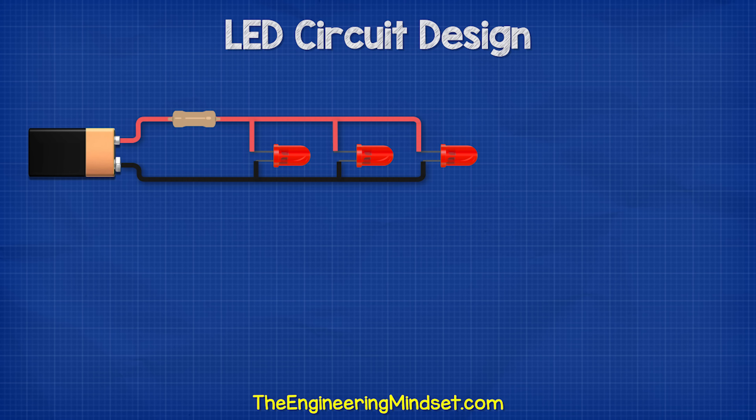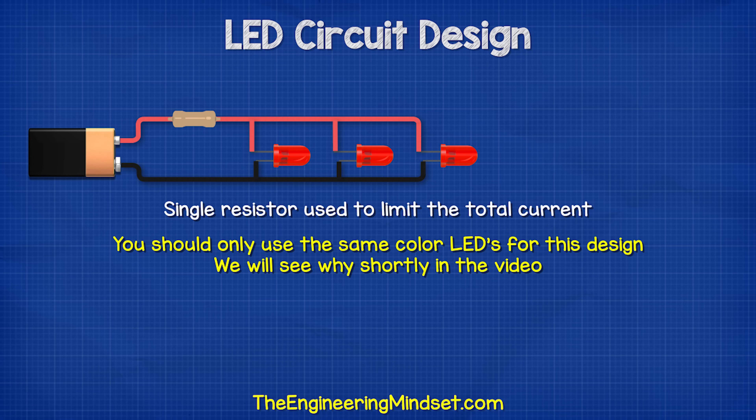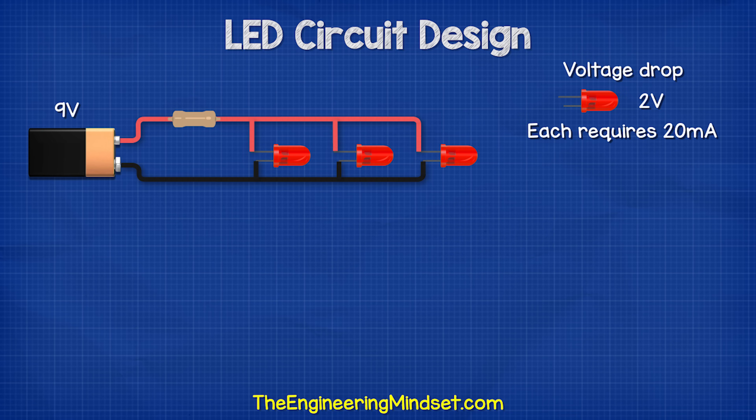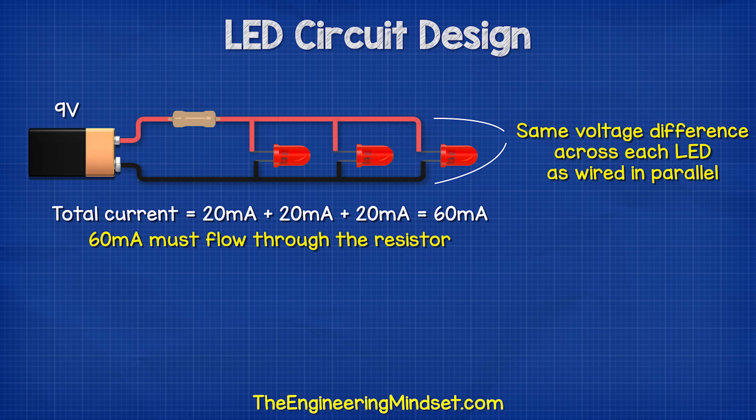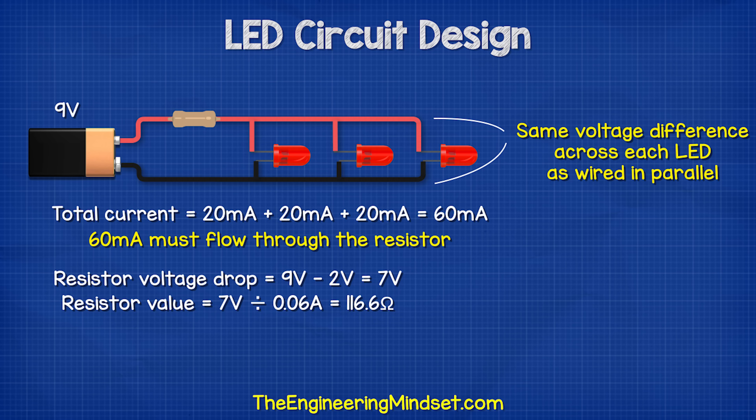The other way we can connect LEDs is in parallel using a single resistor to limit the total current. For this design, you should only use the same color or the same rating LEDs. Let's say we have a 9 volt battery and three red LEDs, all with the same voltage drop of around 2 volts, each requiring 20 milliamps of current. We add the currents together to get 60 milliamps — that current has to flow through this one resistor. As they are connected in parallel, they will all have the same voltage difference across them. We calculate the resistor: 9 volts subtract 2 volts equals 7 volts; 7 volts divided by 60 milliamps gives us a 116 ohm resistor.